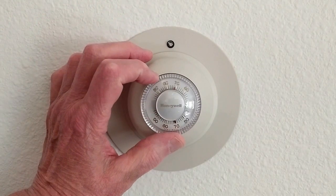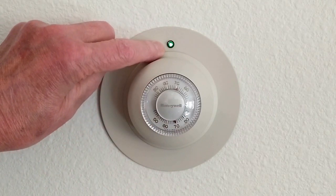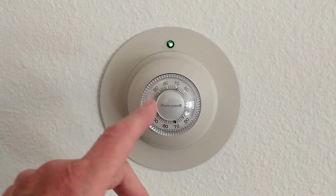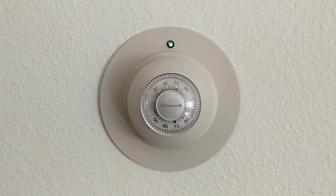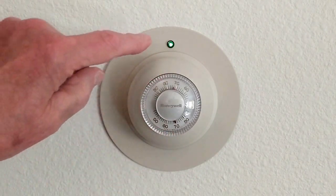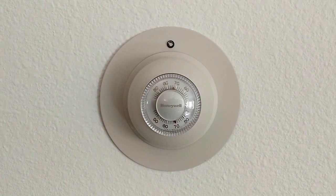When I adjust this temperature for more heat, if this light comes on, I know that the controller has received the signal from the thermostat and it is telling the manifold to open. When the manifold is open, the circulating pump will come on. When the heat is satisfied, the LED light will go off and the controller is telling the manifold to close.